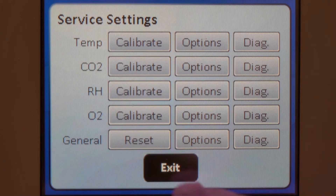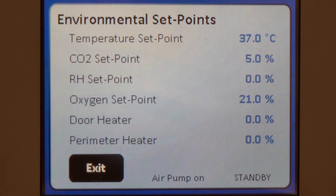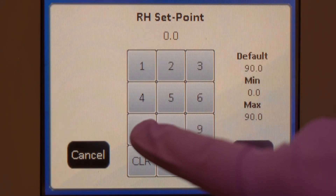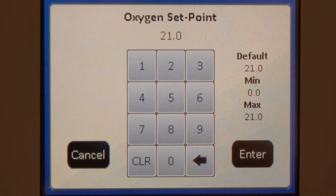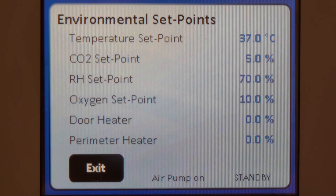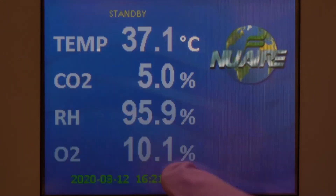Exit to the system settings screen. Reset the actively controlled RH setpoint back to the desired value. Remember to save when you're done. Exit back to the main screen.